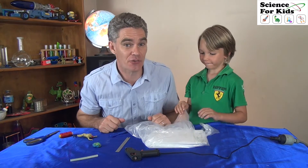Jacob and Sam here, thanks for joining us today. Today we're going to show you a simple idea to do for a science project. The question that we want to answer today: does the size of a parachute affect how quickly a parachute falls?